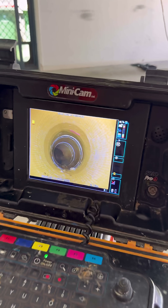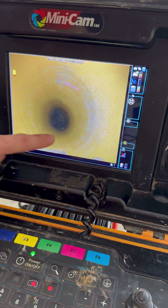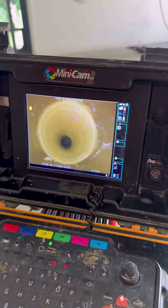We just pulled the packer out. Let's have a look at the final product. Nice, lads. You can see the resin has gone hard. We've got a nice circumference now. Solids can make their way through with no restrictions.